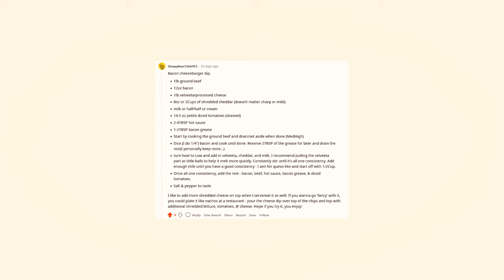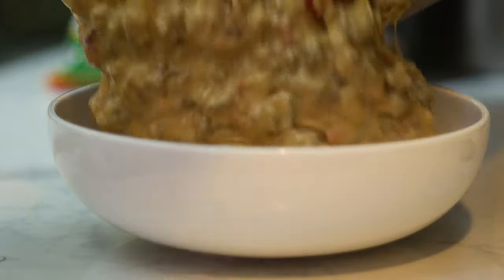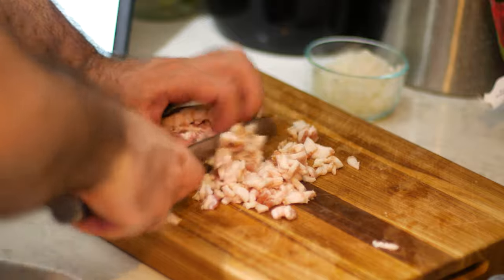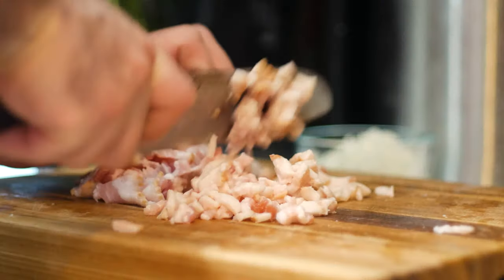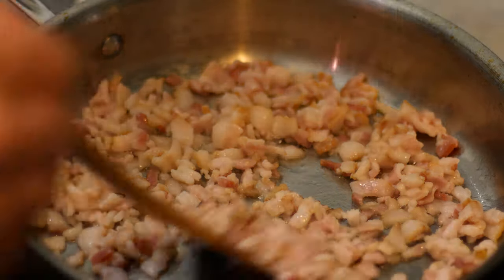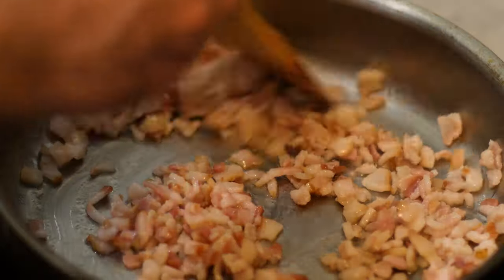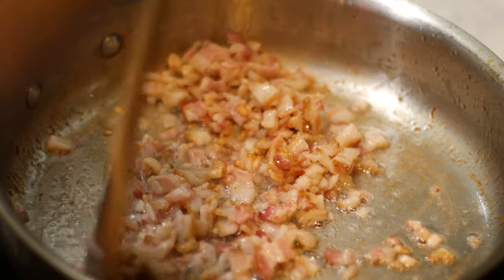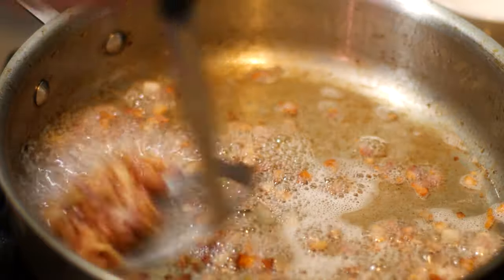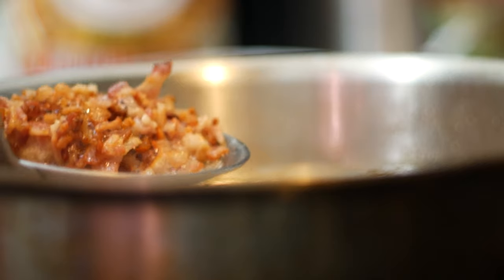The next recipe comes from SleepyBear3366911, and it's a bacon cheeseburger dip. So obviously we're starting off with bacon — about 200 grams of bacon that I'm gonna dice up and add to a pan over medium-high heat. I'll keep stirring that around until it browns on all sides and the fat renders out. We really want a nice crispy texture here so that it stands out in the dip. Once it looks nice and brown, I'll scoop it out and put it off to the side.